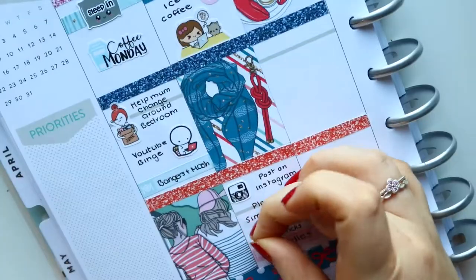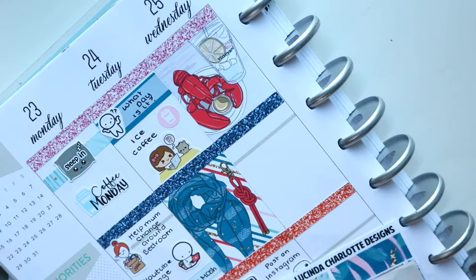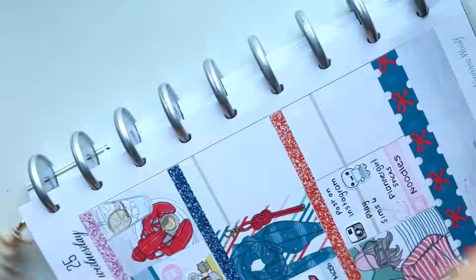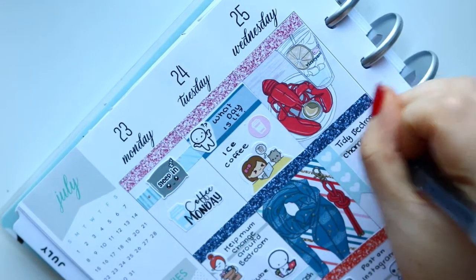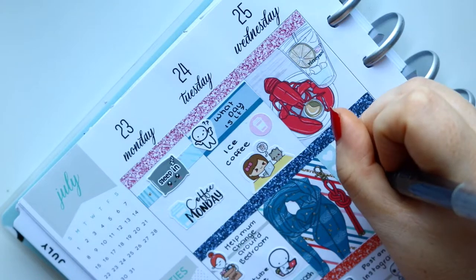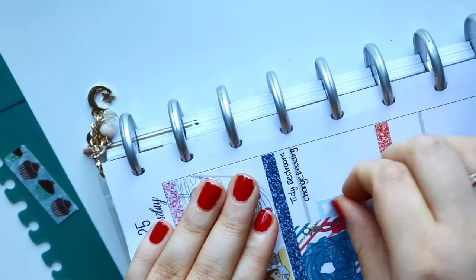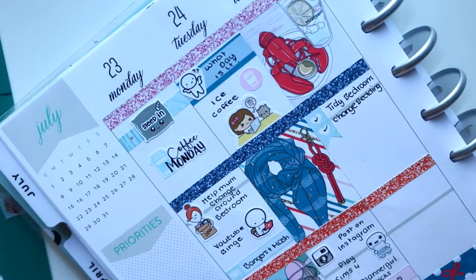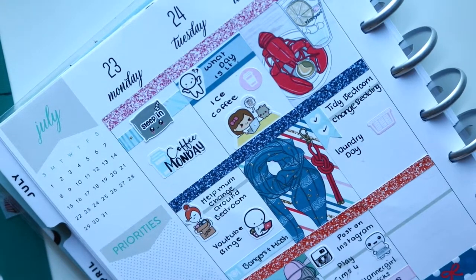Moving on to Wednesday — I had a cleaning day. I wanted to mark laundry day and changing my bed, so I did a checklist and cut it down to just tidy bedroom and change the bed. Then I put down that it was laundry day with the laundry basket icon from the kit. We also did food shopping.